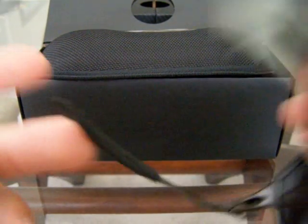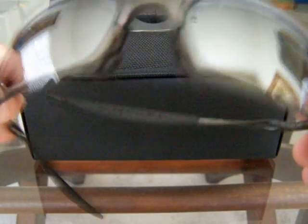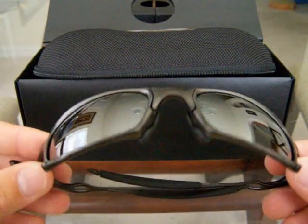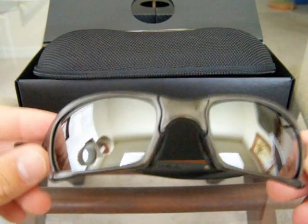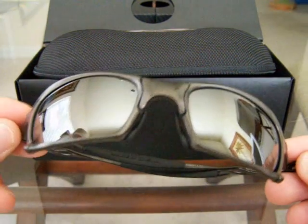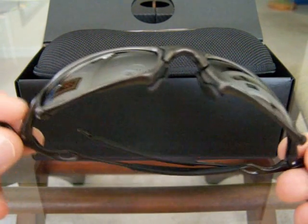This frame is the polished carbon with the black iridium lens — it's non-polarized, guys. This is a sick pair of shades. Just go in the store and try it on — it's awesome. The price tag is a little heavy; it is quite expensive.